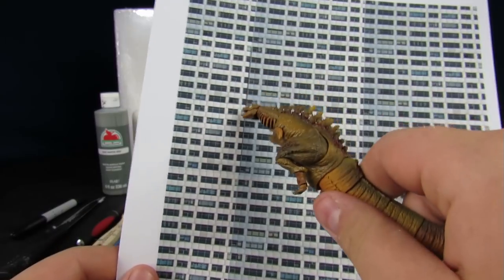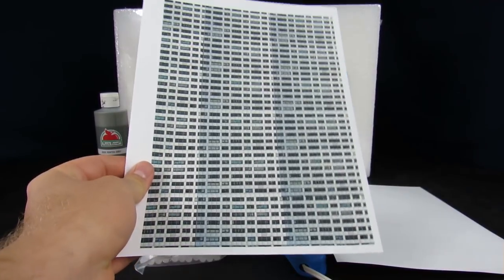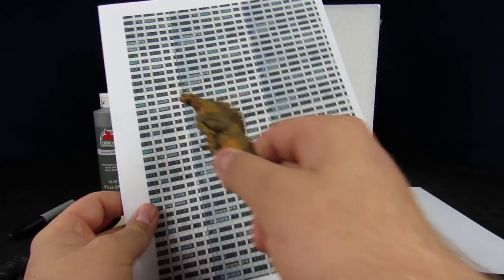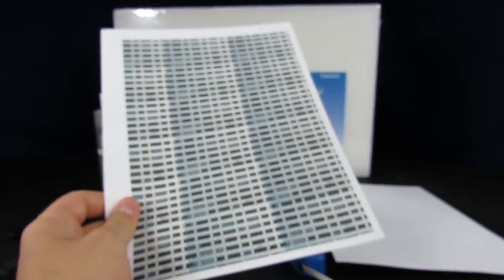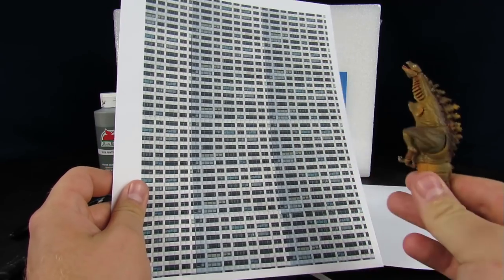Now that we've got our building texture, you can see there are a couple of little inconsistencies in the building but looking at it from a distance it's still going to look like a building. Having a couple of spots that aren't quite lined up isn't a big deal — you're not going to be sitting this close to the building scrutinizing over the details. It's going to be here to help accentuate your figure.